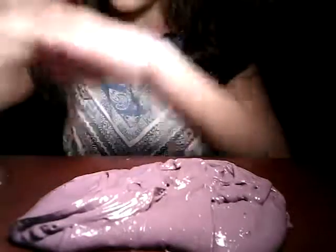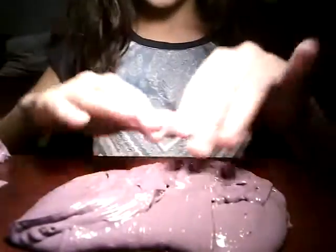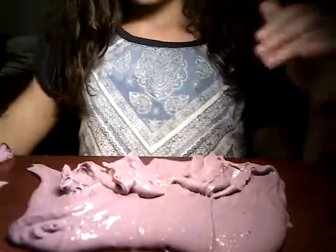It's actually a jiggly butter. What I mean by butter is that it spreads — so that's butter slime.